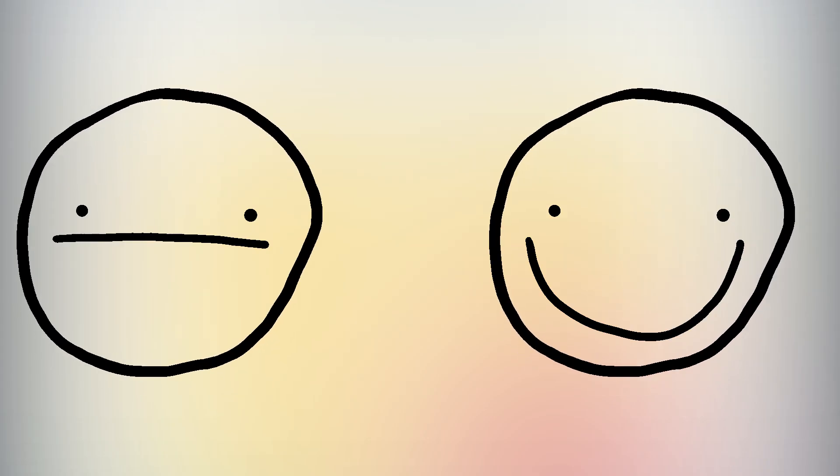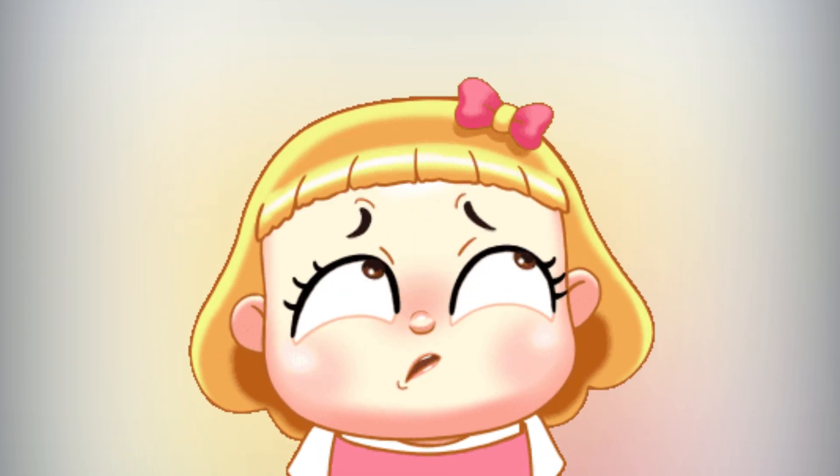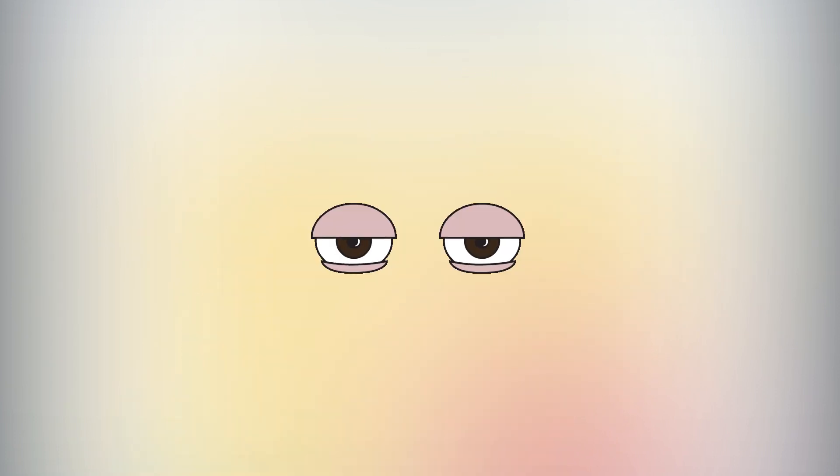Emotions can play an important role in how we think and behave. An interesting thing is that there is no role of nose to express emotions.